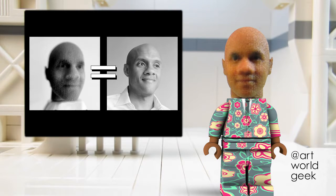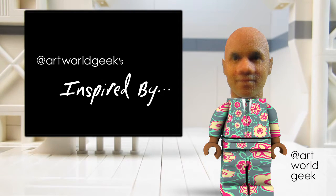Howdy, howdy, howdy. I am a little Timmy Rose, avatar for artists, Tim Rose Bro, and this is Art World Geeks Inspired By, where I discuss a work that inspires my art practice.